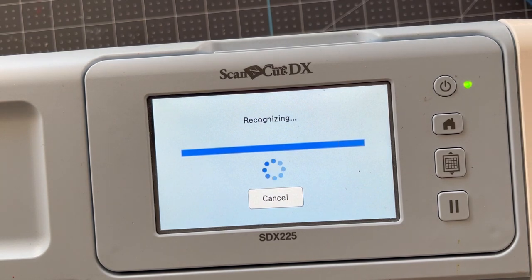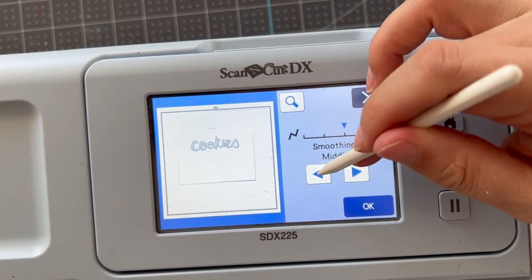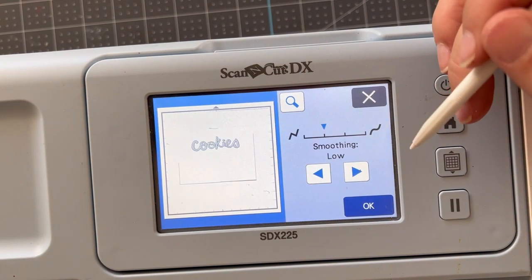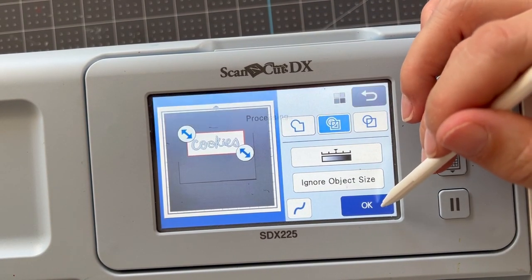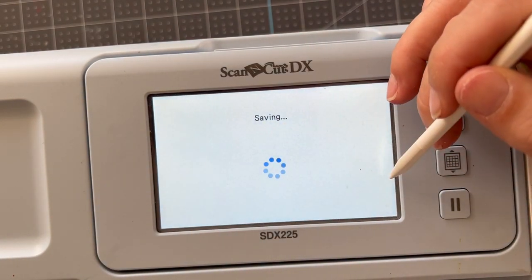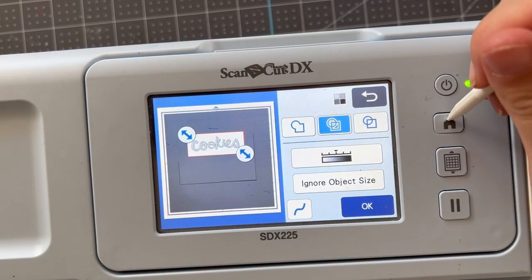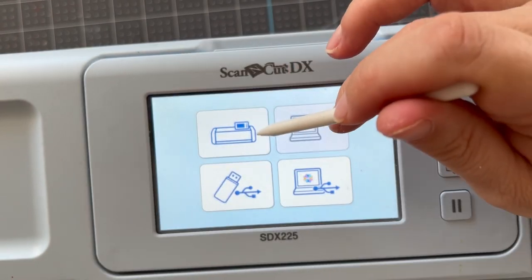What I'm doing right here is called smoothing. Sometimes this works really well, but right here I can see it's smoothed out the inside of my 'S,' so I'm putting it back to low — we're not going to use smoothing. Smoothing is great when you have a hand-drawn line and it picks up every little scribble or wave of the pen. In this case, it turns out it was pretty smooth and didn't need it.